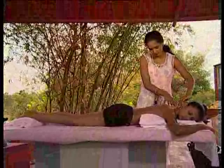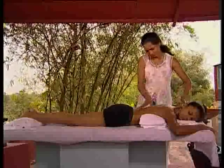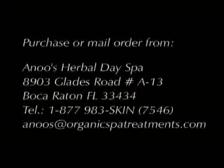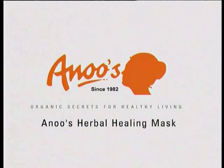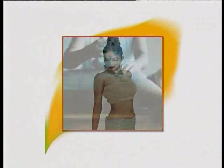Now your client is relaxed and ready to take on the world. All Anu's organic products can be purchased or mail ordered from Anu's Herbal Day Spa at Boca Raton. You can also avail yourself of our online order placing facility at www.organicspatreatments.com. Thank you!